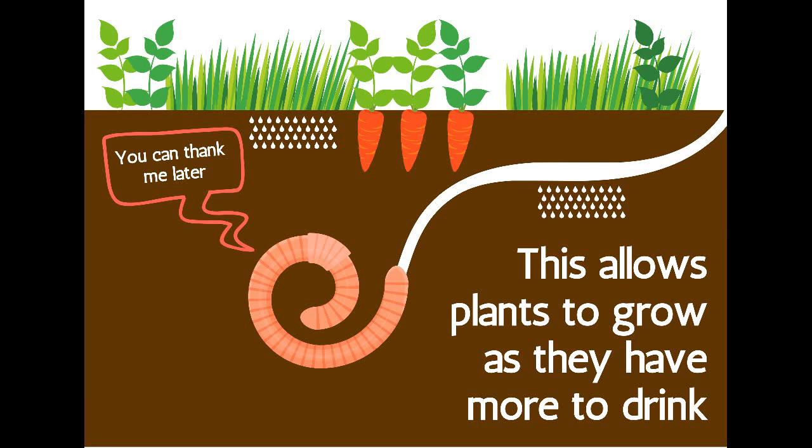This allows plants to grow as they have more to drink. Worms also make lots of worm poo, which the plants love too.